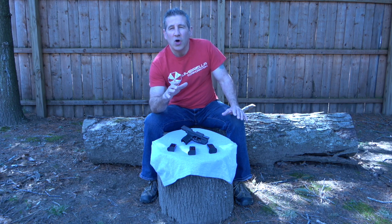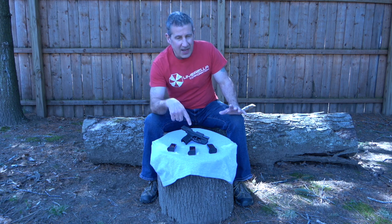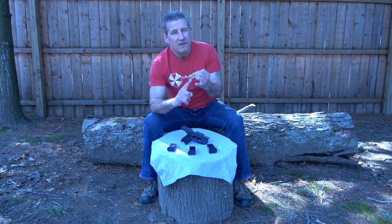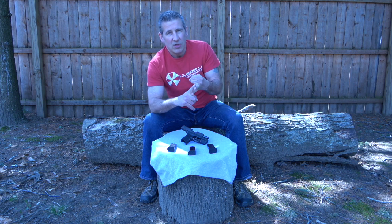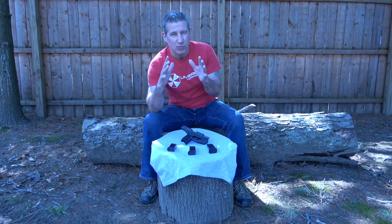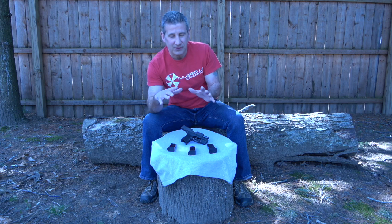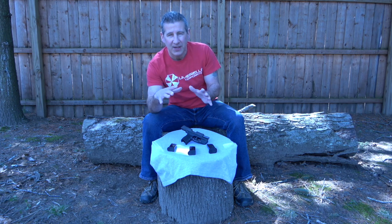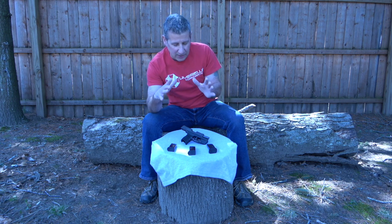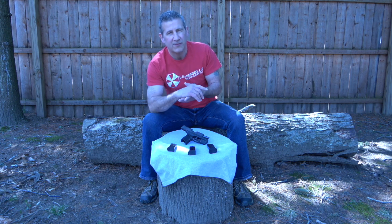The next thing you're going to want to know about your SIG P365 is that it's exceptionally reliable. I have well over 2,000 rounds through this and have not had one failure to go into battery or misfire. This is exactly what you want out of your carry gun — you want it to be as reliable as possible, and the SIG P365 certainly fits that. On top of that, the night sights are just exceptional, so I highly recommend this gun as a carry gun.